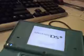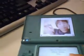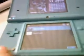Okay, I'm rebooting my DSi. As you can see, it says Danny Phantom — that's what's supposed to happen if you update it to the firmware. It works perfectly, everything works fine.